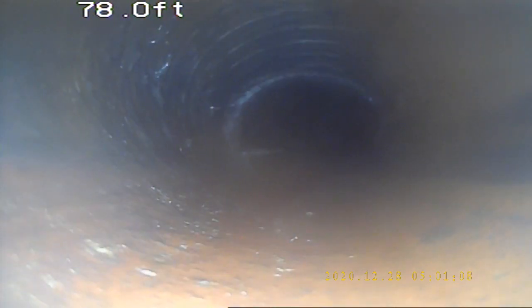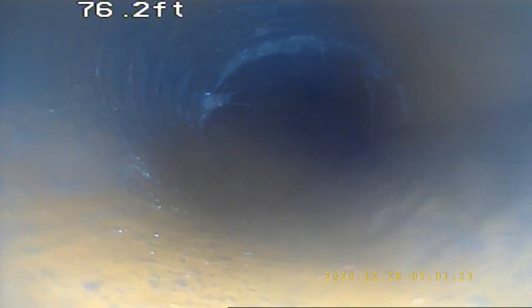You can see where there is root intrusion. Today we will be doing a treatment of Rudex due to some root intrusions closer to the foundation. Today we started off with a 2-inch blade and went to a 3-inch blade to clear out the line.